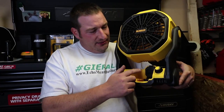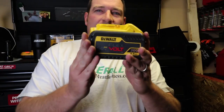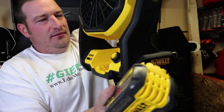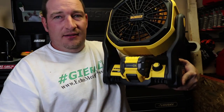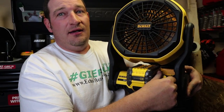You've also got a place for your four-amp batteries. This will actually carry your nine-amp flex-volt batteries. Let me show you that — got one right here. So here's our 60-volt max, 20-volt, nine-amp hour battery. Stick it in there — plenty of room to just slide it right in. Beautiful. Turn it on. That's a lot of wind.